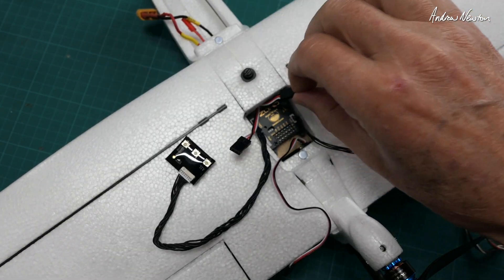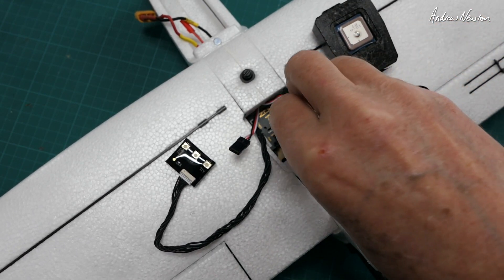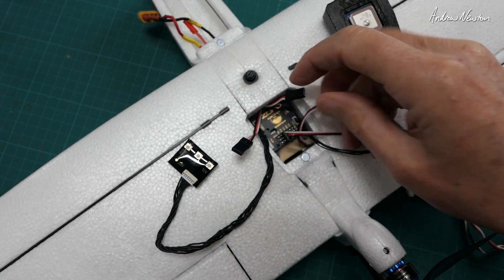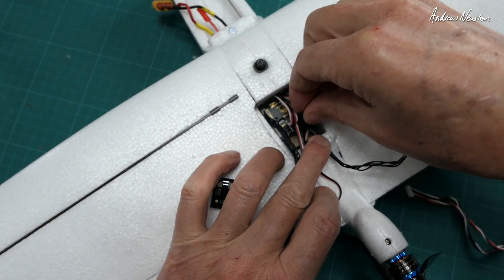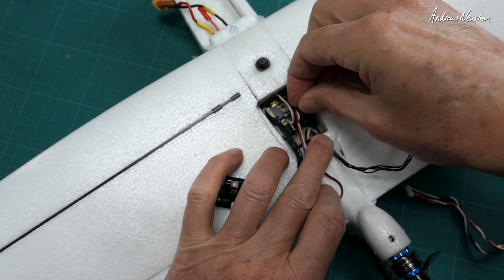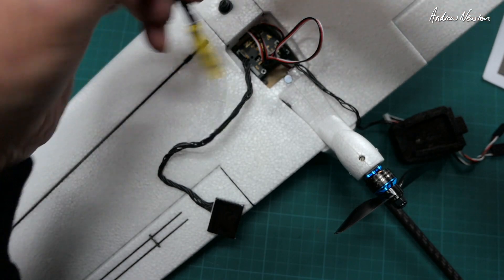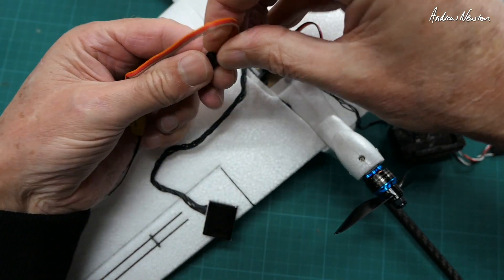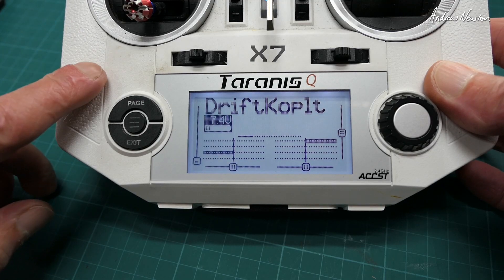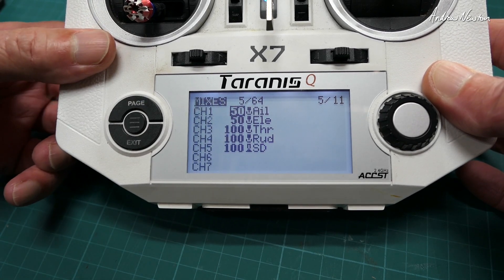All the cables come up here. This is the elevator, so that goes into the elevator slot — make sure the polarity is correct with the ground wire facing the back. Then the ailerons, and the ESC or throttle plugs into the throttle slot. The SBUS receiver goes underneath but plugs into the SBUS socket.